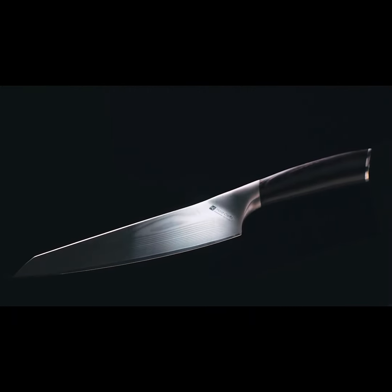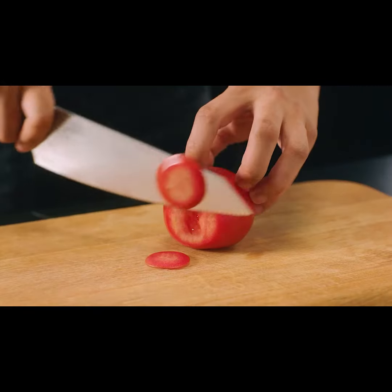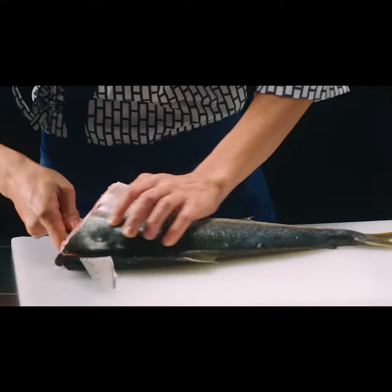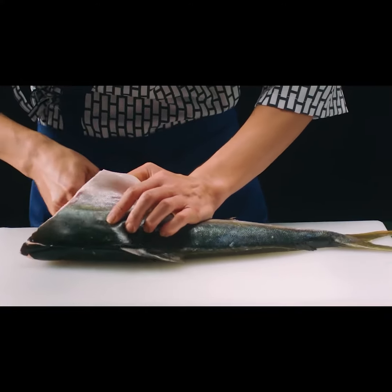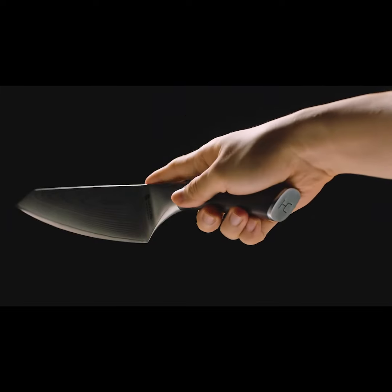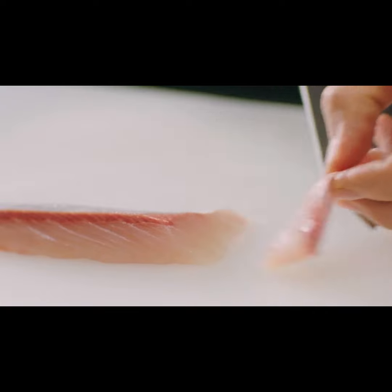And for more delicate ingredients, we've designed grooves on either side of the bolster that grants a comfortable pinch grip on the blade for more maneuverability. When it comes to mincing or vigorous dicing, the wide grip of Grille will ensure you generate enough momentum to deliver finely chopped prep.